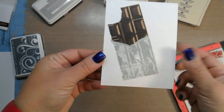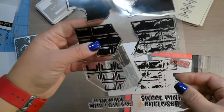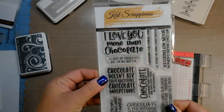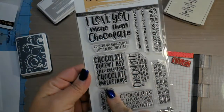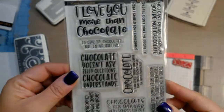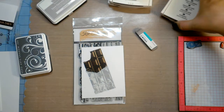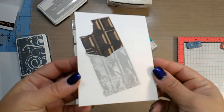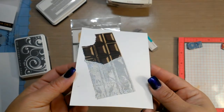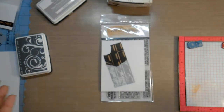I'll mount it on a card base and probably put some sequins on there to cover up that spot and stamp one of the cute little sentiments. The chocolate sentiments are great: 'I'd give up chocolate but I'm no quitter,' 'Chocolate doesn't ask silly questions, chocolate understands,' and 'Any time is a good time for chocolate.' So cute! That's the end of my little birthday mini haul. Thank you guys so much for the birthday wishes for Leah and me. I'll link these stamps from Cat Scrappiness — the dies and stamps from The Ton — in the description box below. Put any questions below, I appreciate your comments, your thumbs up, and keep on stamping!